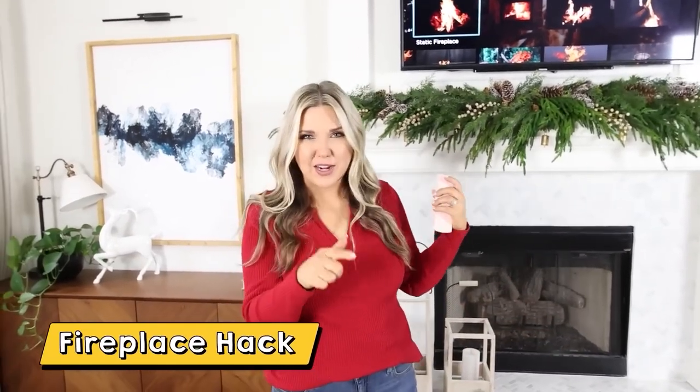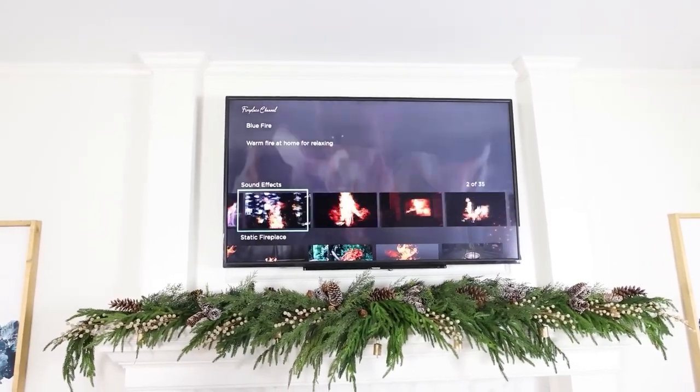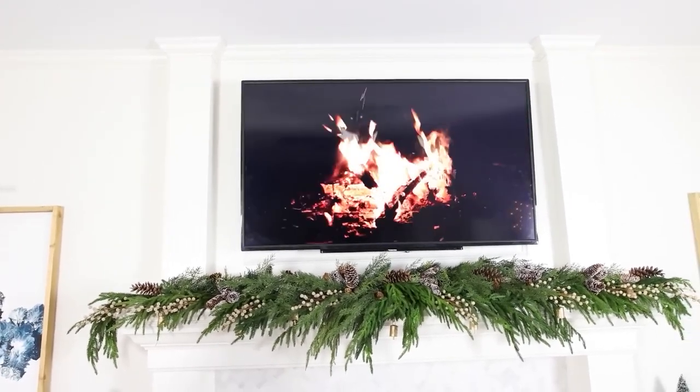actually put a quick and easy fireplace on your TV. There's an app called — I think it's called Fireplace Channel. I'll go on there, find a fireplace that I like, and just add it to my TV screen. Instant fireplace!